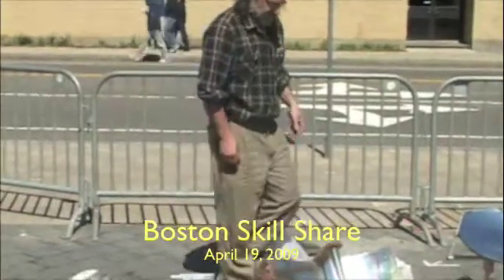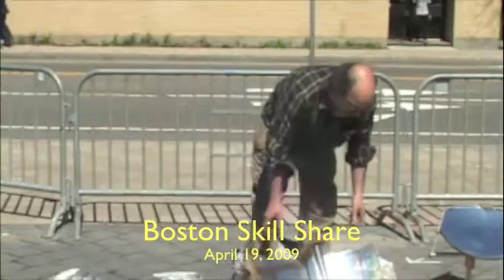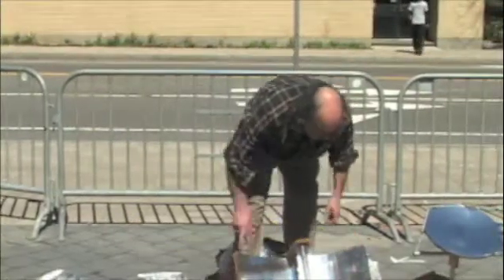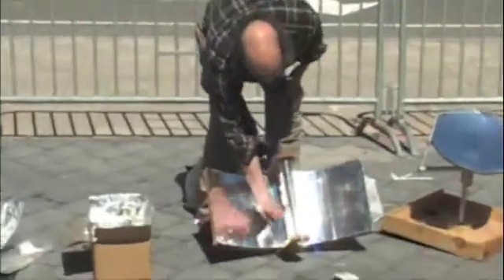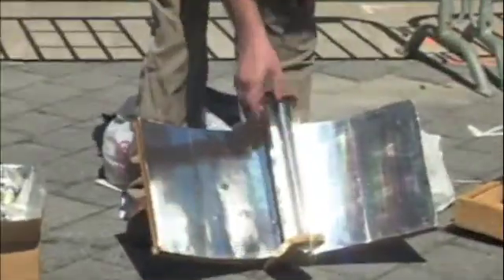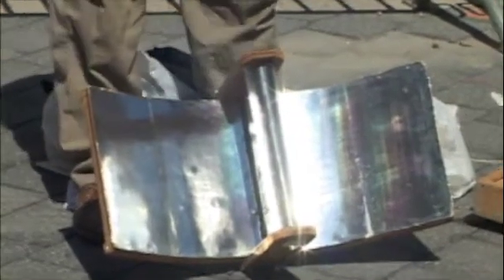This is another cooker. You make tea in this. It's a parabolic trough, a parabola. All the angles reflect over to here. It's a black tube and it'll get hot. So you can boil water in that.